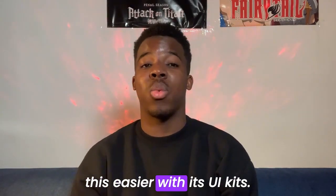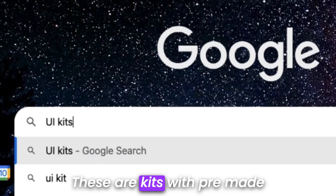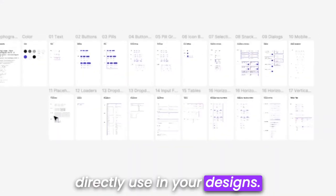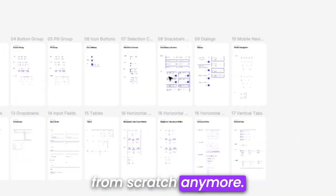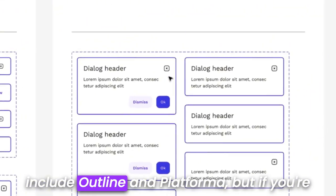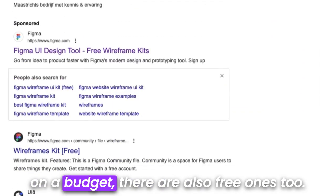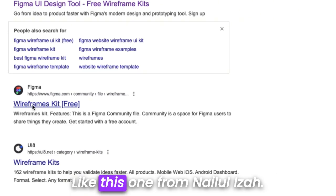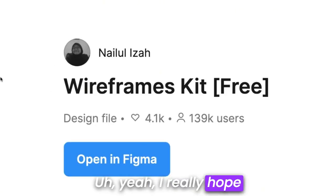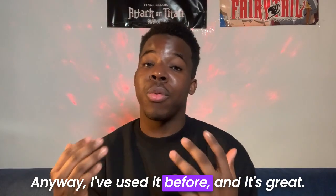Figma makes this easier with its UI kits — pre-made UI components you can directly use in your designs, so you don't need to design from scratch anymore. There are premium options that include Outline and Platformer, but if you're on a budget, there are also free ones too, like this one from Nylul Iza. I've used it before and it's great.